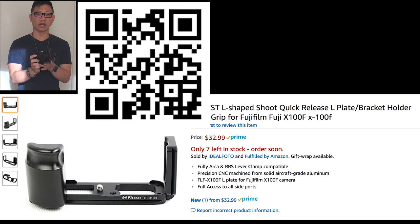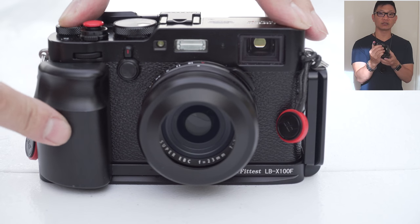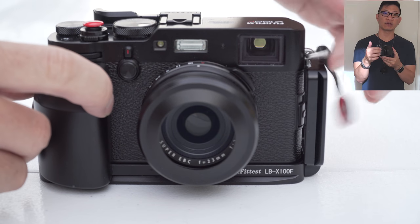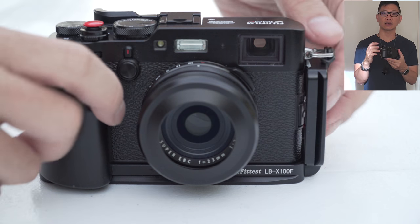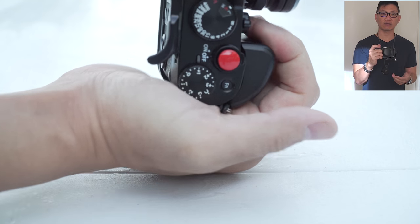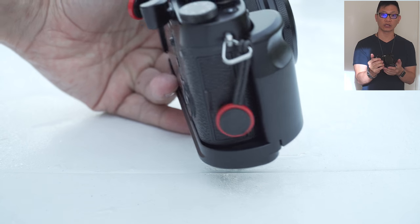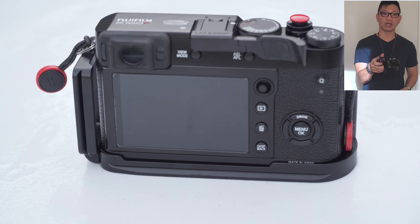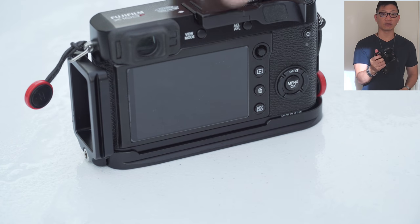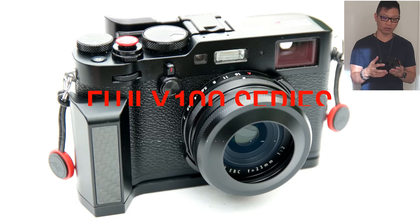It is one of the few in the price range that actually features the following. It has a nice beefy grip right here. I've had a very similar grip on my Sony RX1 series and I liked the way it felt. This one actually works out better because the actual lens barrel is smaller, so it fits my hand really well and feels a lot more comfortable than the other grip I've reviewed, which is a VKO grip.